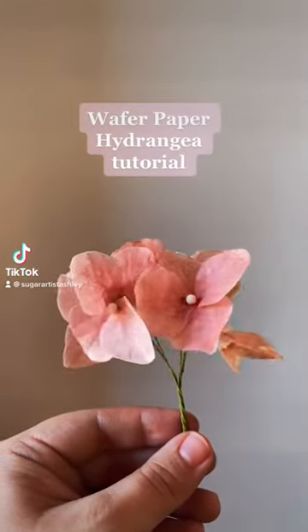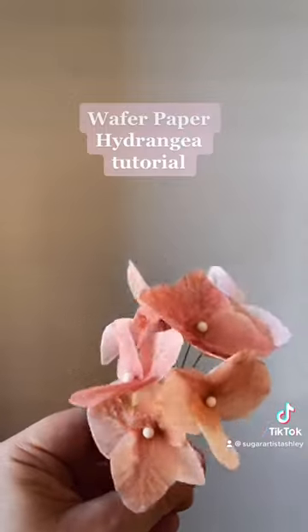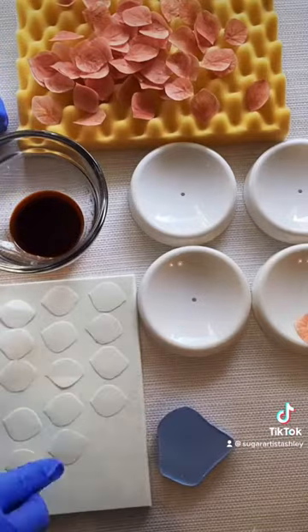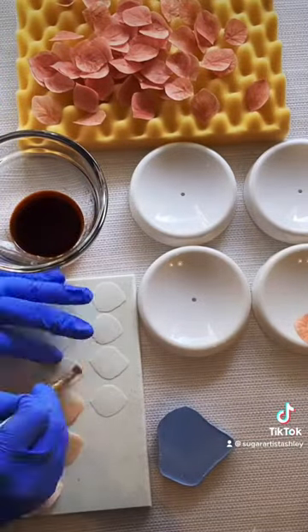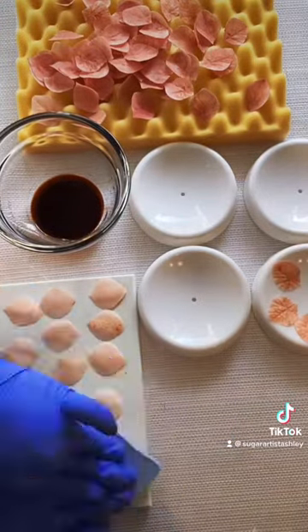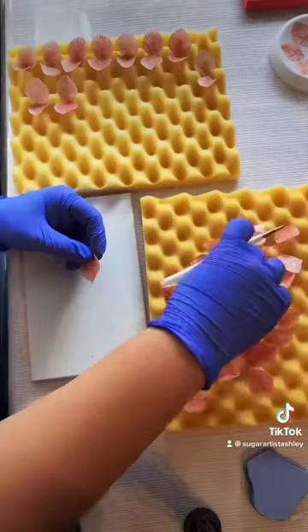Let me show you how I made this super easy, super simple, all edible wafer paper hydrangea. After cutting my petals, I lightly brushed them with wafer paper conditioner and once those dried up a little, I put them in a vainer to give it more texture and to make it look more realistic.